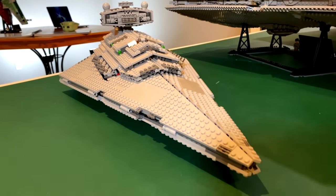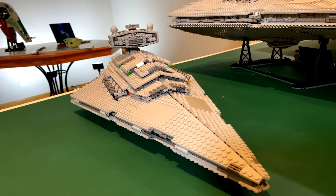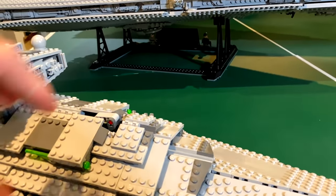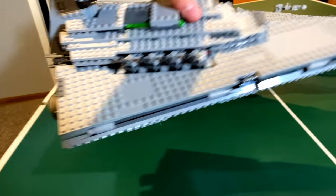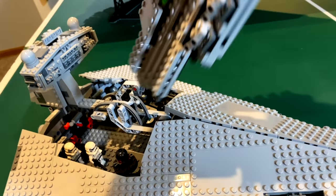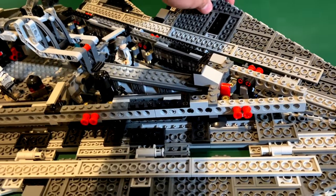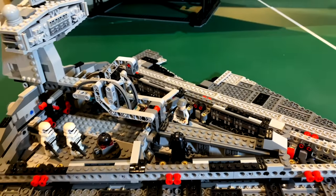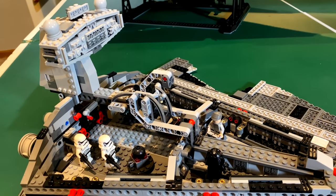This had about 1,300 pieces and retailed for $130. It's a pretty good set for play scale, and it actually has an interior. It also has a handle right here, which is really nice for picking it up and swooshing it around. The panels fold down and there's a full interior inside.